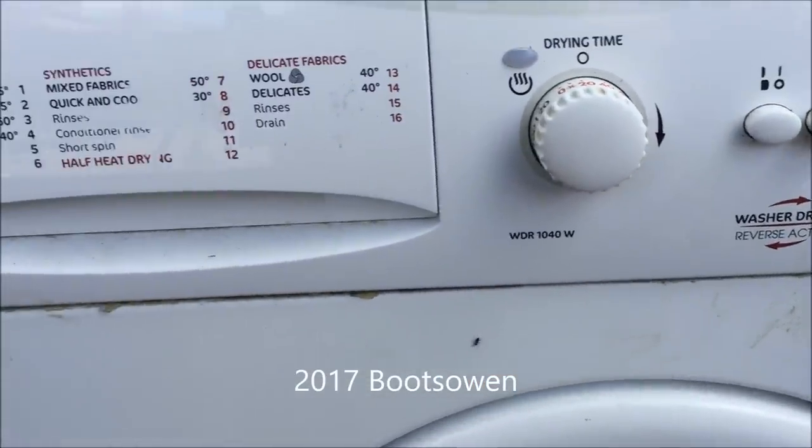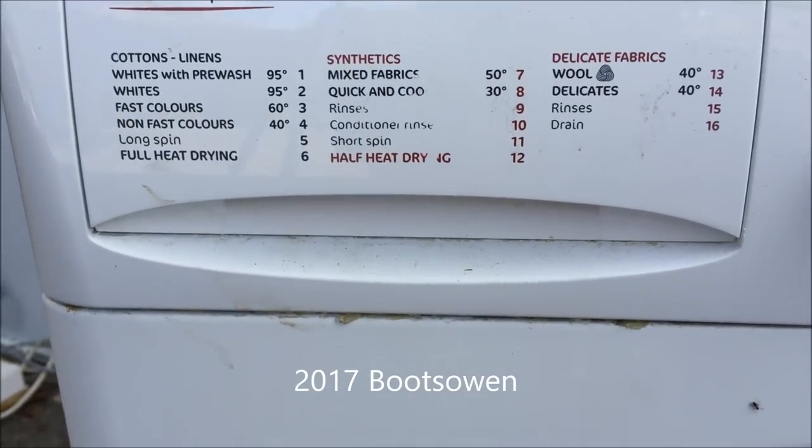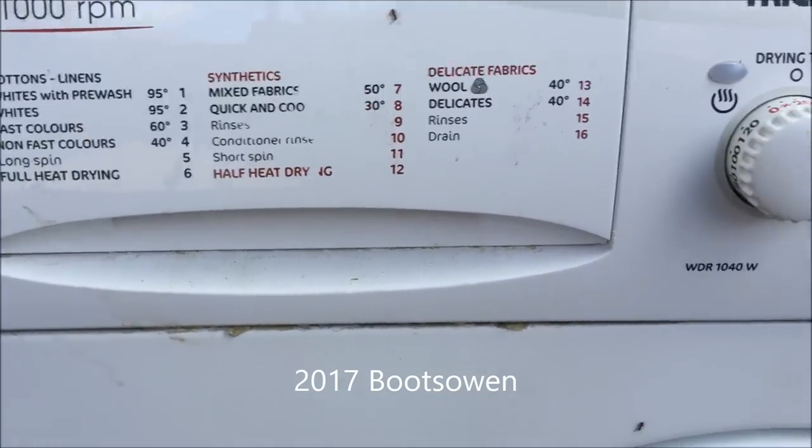It's off already. We're on program eight somehow. I'd rather go up to number two wash.